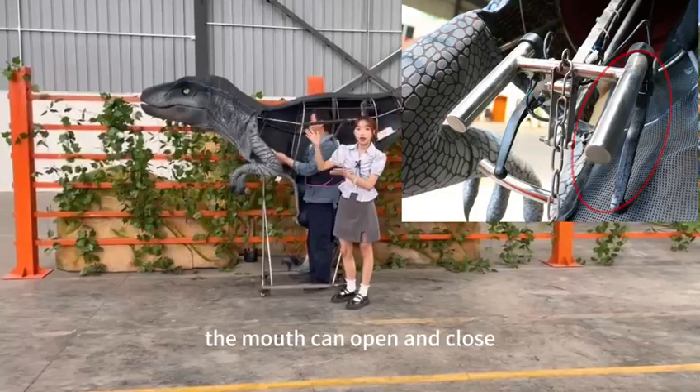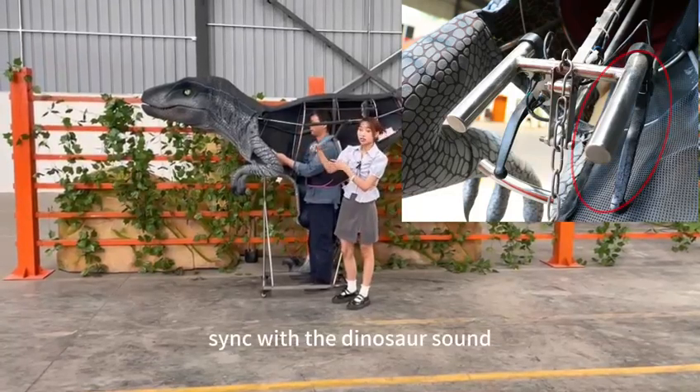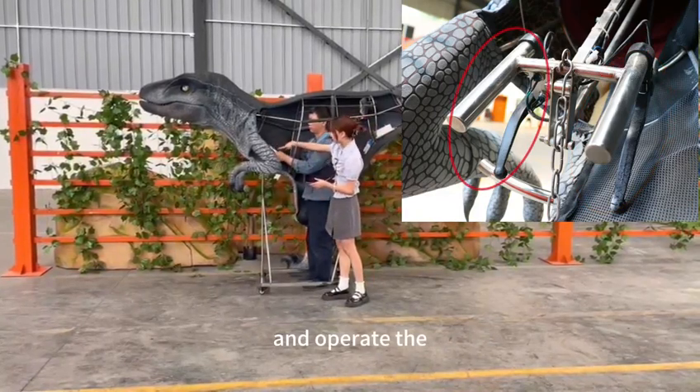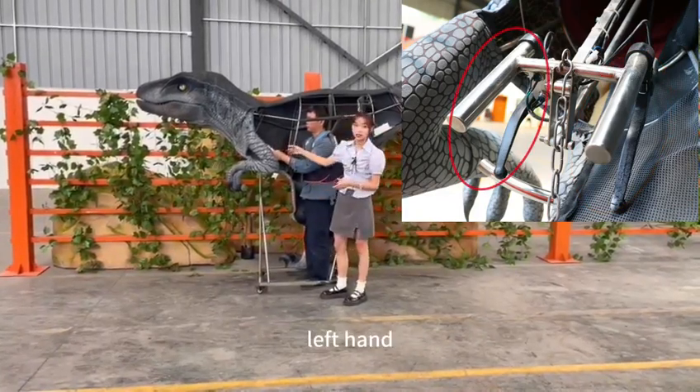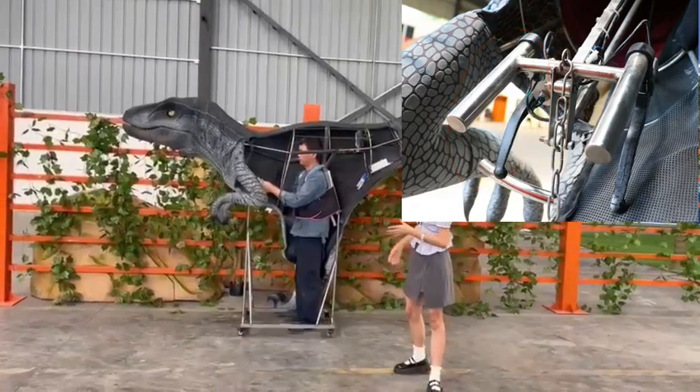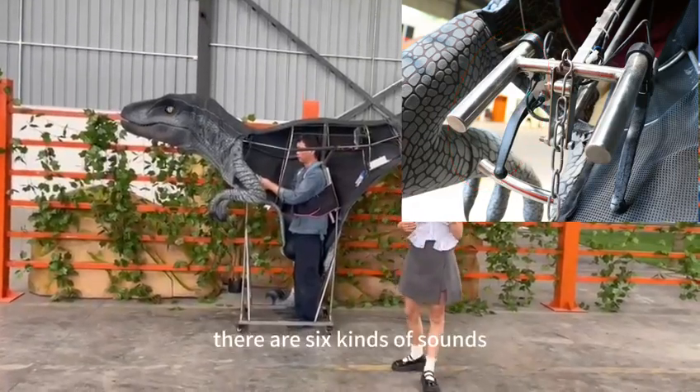The mouth can open and close. It can always play the natural sound. Operate the left handle to control the sound — according to your performance scene, there are six kinds of sounds you can choose.